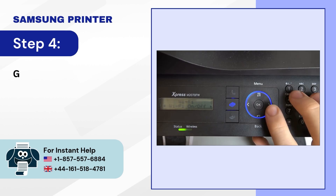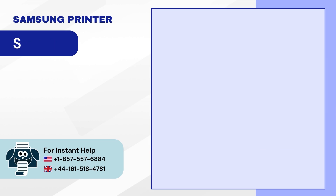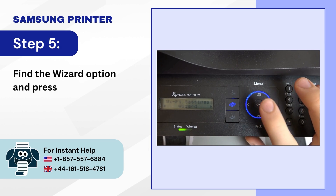Step 4: go to Wi-Fi settings and press OK. Step 5: find the wizard option and press OK.